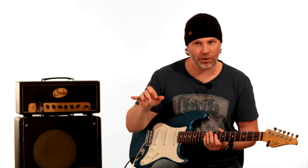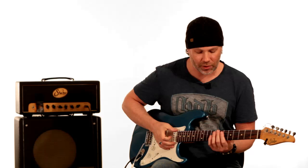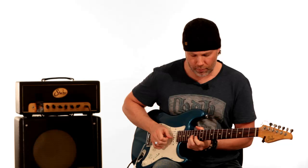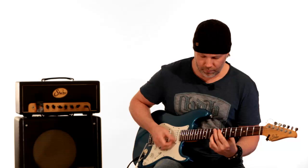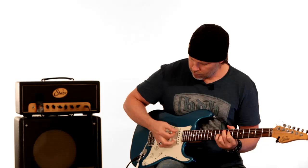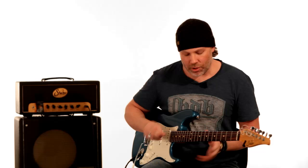Another way to approach this is tucking the pick away and for some of it using your thumb and fingers, which gives it a softer sound instead of the harshness of the pick attack. If you're fast enough, you can pull the pick out for the last section. Those are two different ways of dynamically making this sound slightly different.